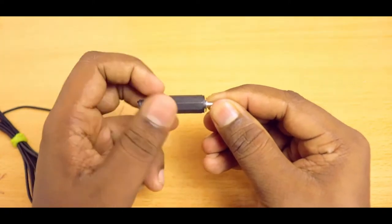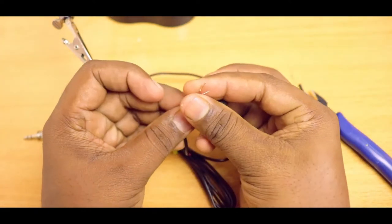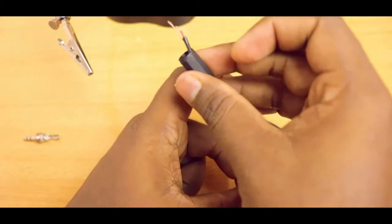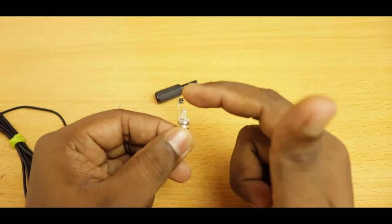I have a TRS connector with removable housing. But before soldering the wires, let's insert the housing and make a knot in the cable. Since it is a mono signal, we can connect the signal wire to both the signal pins. If it were stereo, we would have to connect them separately. We shall solder the ground wire to the big pin.